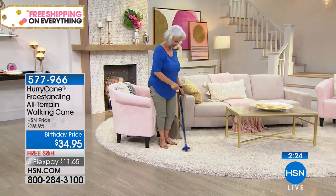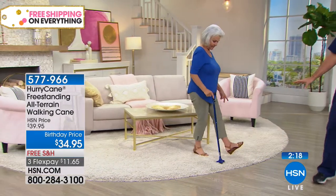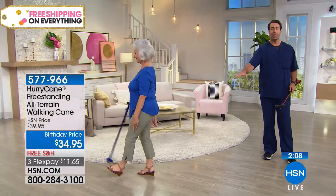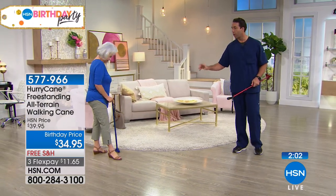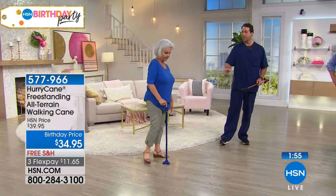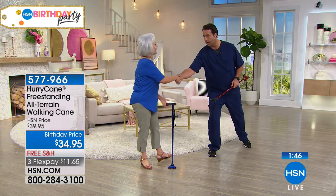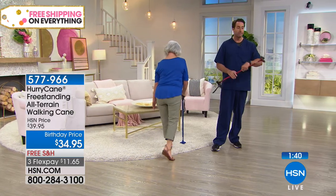Patsy is going to demonstrate — it's an all-terrain cane. She takes her HurryCane out of her bag, unfolds it, and she's walking on a nice thick rug, then transitioning over to a hard surface. That pivoting base is walking and mimicking Patsy's foot and ankle — walking heel to toe just like her foot. Over time, unlike the old clunker, the HurryCane is going to adapt to your walking style. And Patsy's showing off — she's freestanding the cane so you can shake hands or reach and grab something off a shelf.